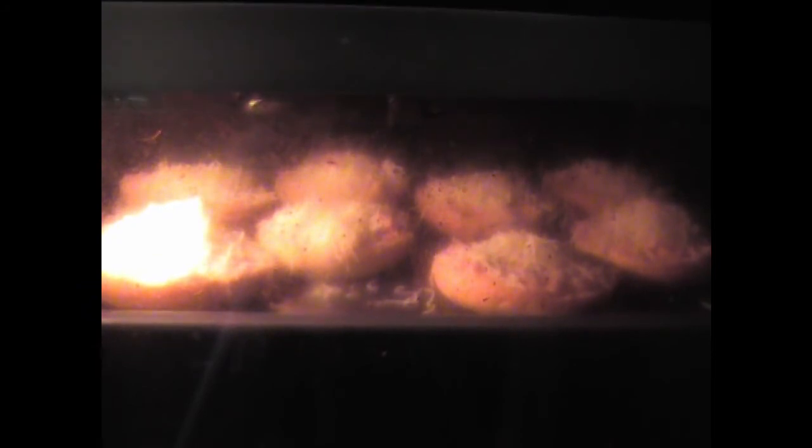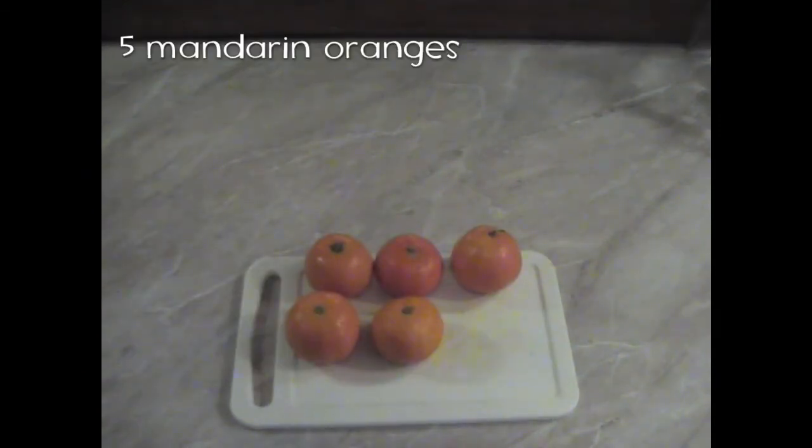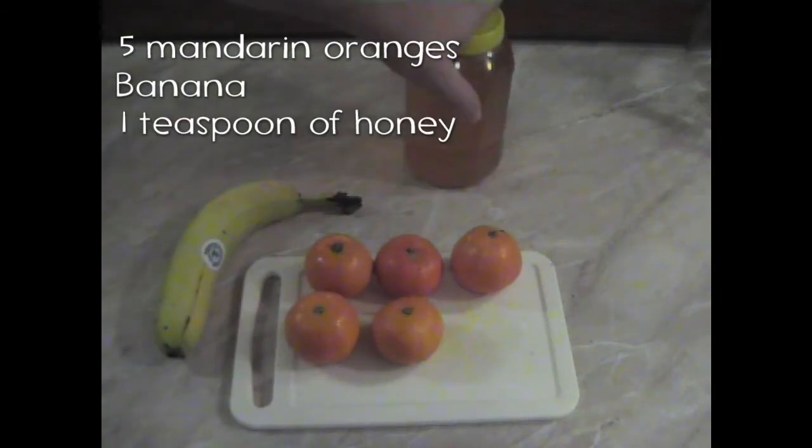While the sandwiches are being grilled, we will make the second piece of sustenance of this episode, which is a banana shake. For this shake, we will need not one but five mandarin oranges, a banana, and one teaspoon of honey.